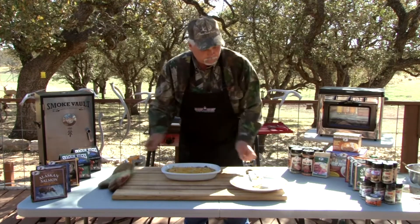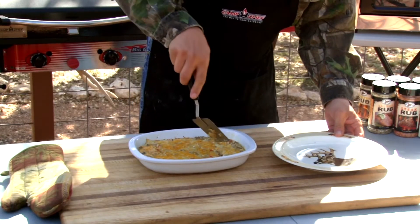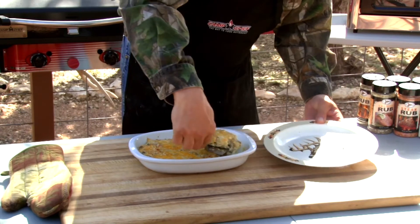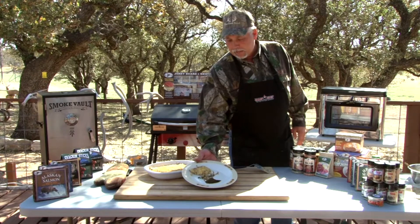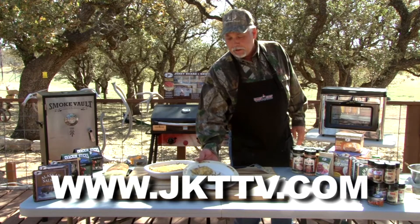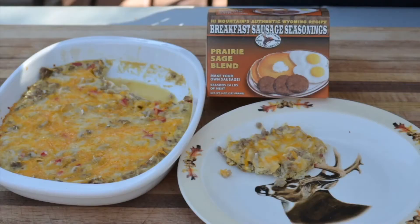We're going to serve some of this up on a plate. Should cut up really nice — the bottom's nice and crispy. I hope you enjoy this as much as I enjoyed making it for you. It was a blast. It's a recipe and breakfast idea you can use when you're out there at the campground. For more information on the recipe, go to jkttv.com. I'm Kyle Nunn at Rain Creek Ranch — hope you enjoy.